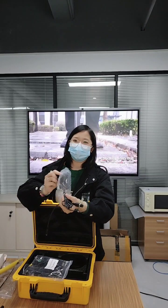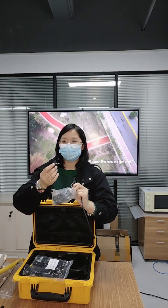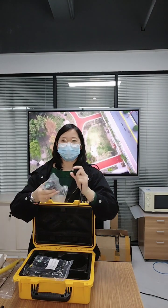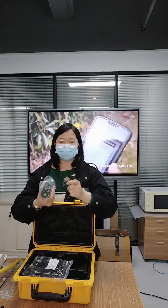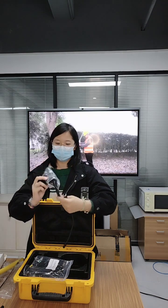This is the power adapter. We have prepared UK plug, USA plug and Euro plug, which can be suitable for all over the world.